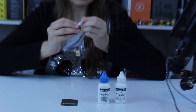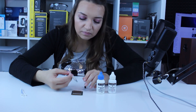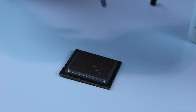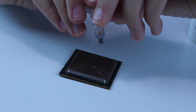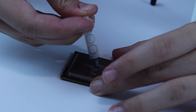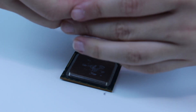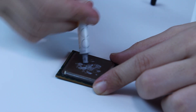Now I'll open the syringe and apply a little bit of thermal paste on the processor. As you can see, I don't have enough thermal paste left — even though I thought I did, there's almost nothing left. But it will be enough for the sake of cleaning I think.